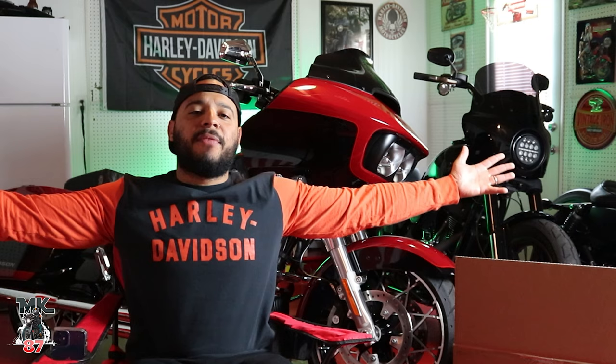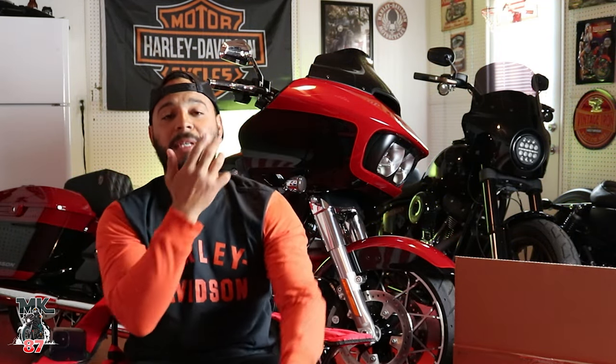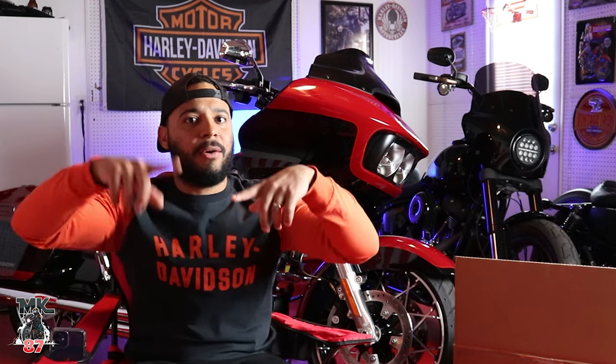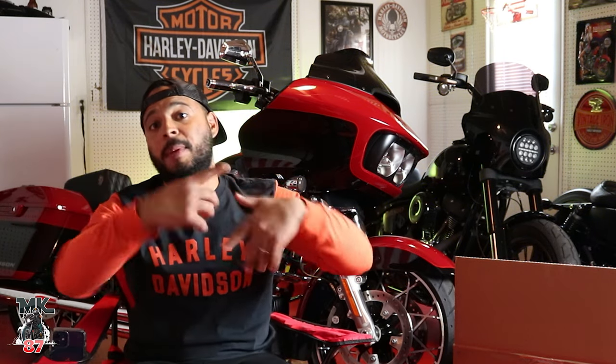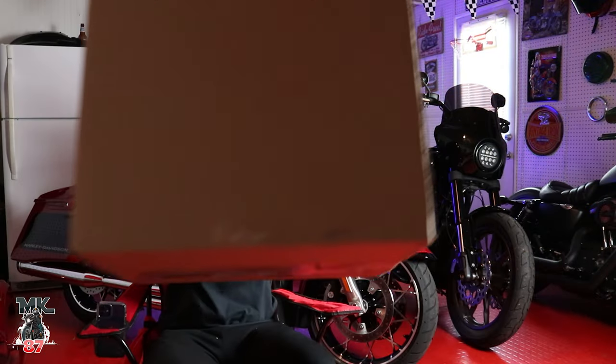Welcome back to the video guys! Fresh off a Santa Barbara trip — I was out there with Harley Davidson the past week riding the 2022 Nightster and the Low Rider ST. Had an amazing time. There's a ton of content coming out right now — reviews, riding videos, vlogs — so scroll through the channel and check it out.